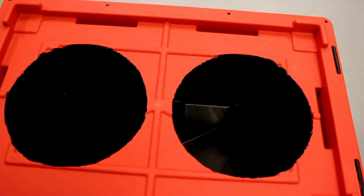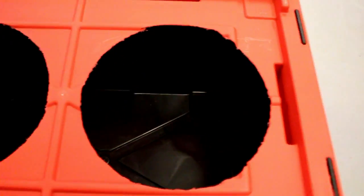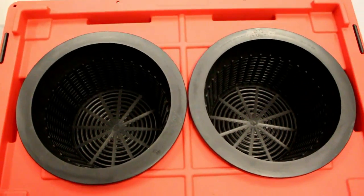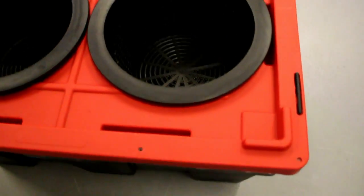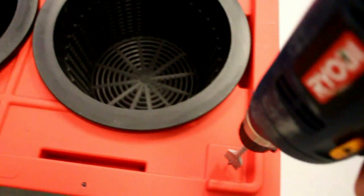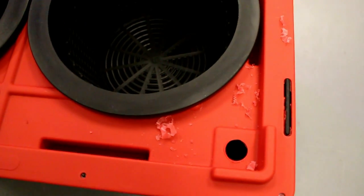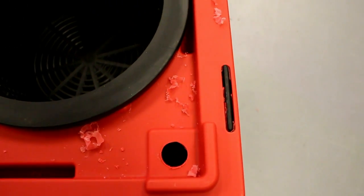We've cut out our holes using the router tool. A quick tip: go as slow as possible — going fast can rip up the plastic and give you a really uneven circle. The baskets fit in perfectly. The next step is to punch an access hole for the airline and pump cord. I'm punching a one-inch hole in the corner so it doesn't intrude on the surface. One inch is a tight squeeze for the grounded cord, but with a little effort you can get it through. Keep it as small as possible so you limit access to your grow formula.